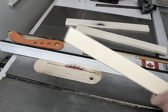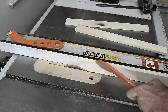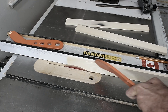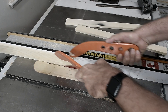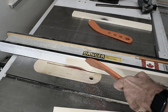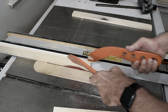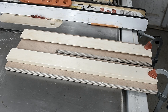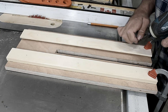Now I am going to cut two pieces and these will be for the guides. Now these guides can just be screwed on to the side piece here.